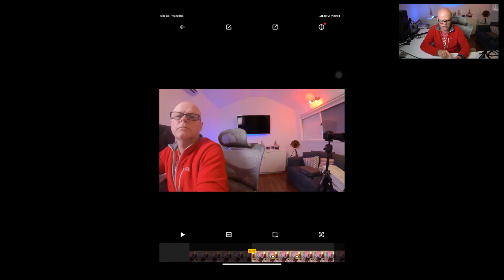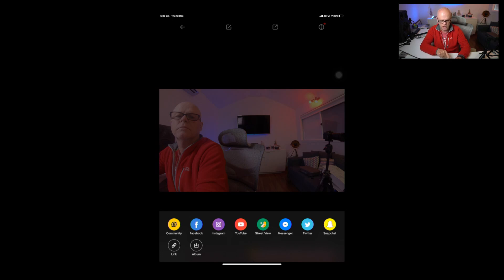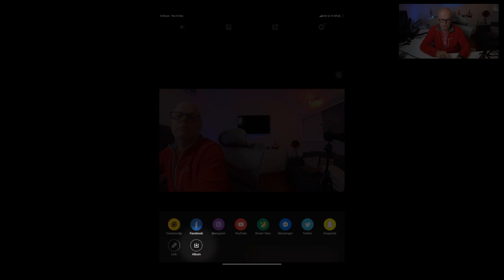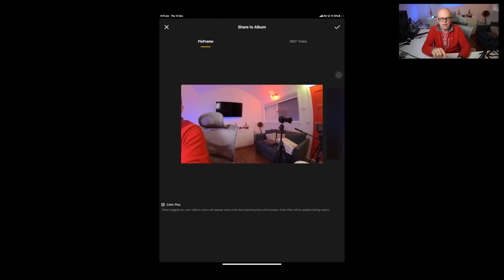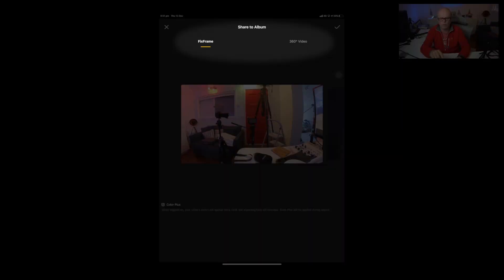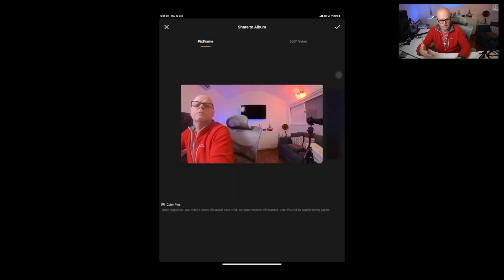Once you're happy with your edit, click the top right and you can share to Facebook, Instagram, YouTube, Street View, Messenger, Twitter, or Snapchat. You can also send a link or save to an album on your desktop. The only thing to consider is whether you want fixed frame — meaning it's flat — or 360 video, where you can still turn around completely. Then you just export it.